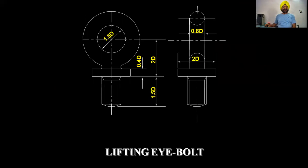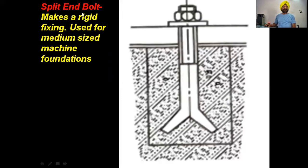These are the dimensions of the lifting eye bolt. The lifting eye bolt is a different type that is placed on the top so that the machine can be lifted. The inner eye of the lifting eye bolt is 1.5D. Another type makes a rigid fixing and is used for medium-sized machine foundations. It is split at the bottom to take tensile stresses, and in the middle it gets locked in place.